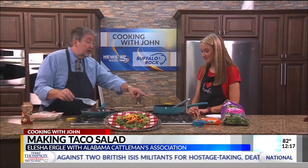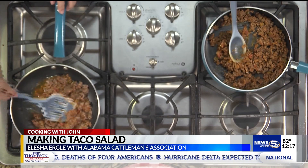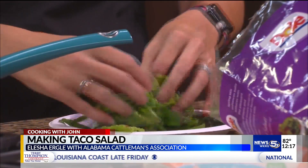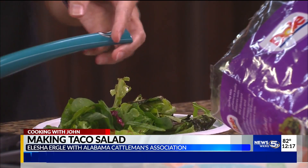On top of being nutritious, it's delicious — it tastes good too, and in this case it's super easy. This one's already done and ready to go. Now all you're going to do is take some salad greens — we've got a spring mix here, but you could use iceberg lettuce if you like.